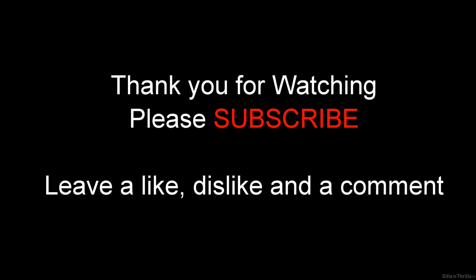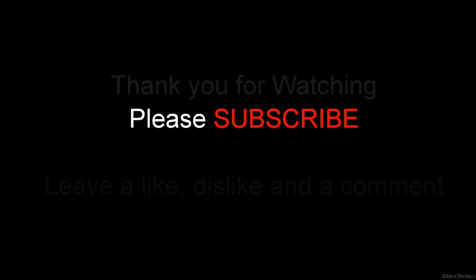Please don't forget to leave a comment, a like, a dislike, and please subscribe. Thank you.